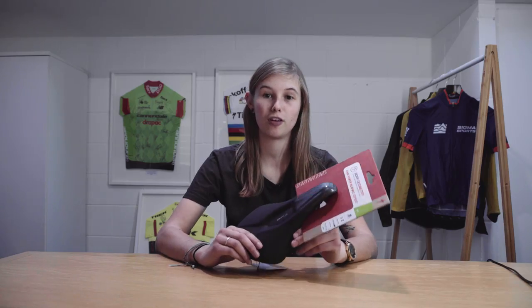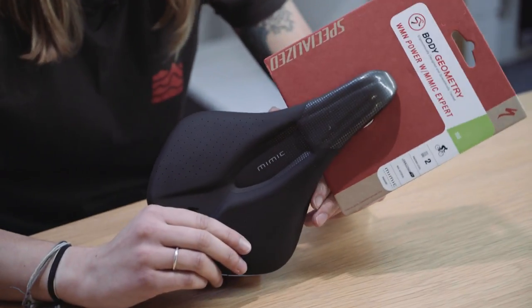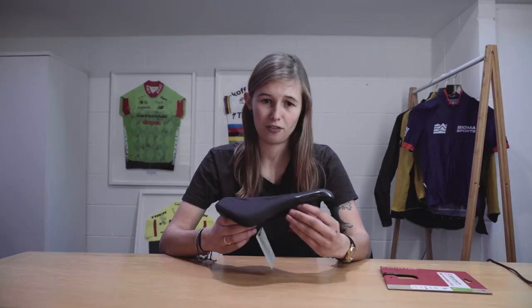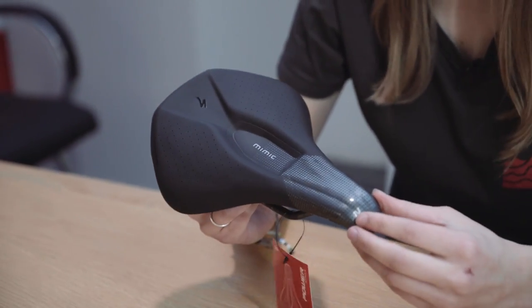Specialized say it offers a solution to discomfort, numbness or excess pressure that many female riders experience out on the bike. This saddle adapts to the body and the idea is that it mimics the soft tissue. Definitely a good one to have a look at if you're having any saddle issues.